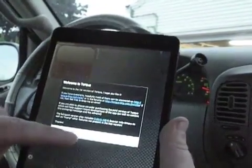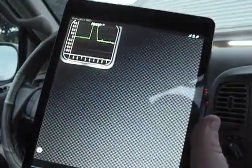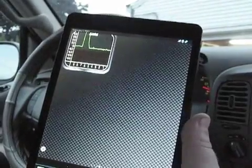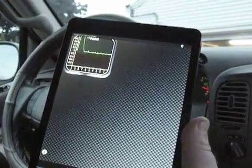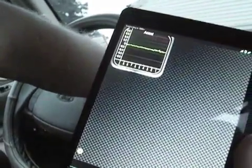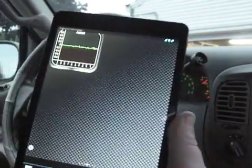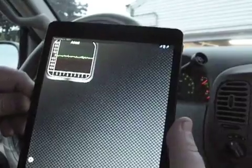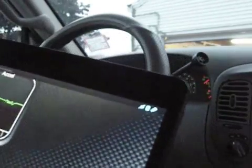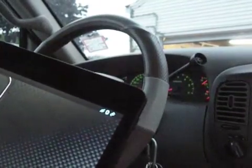I have not actually tried this yet, so we're going to be the first. I'm just going to get in here and see what it does. I suppose it helps if I turn on the car. I'm watching the little Bluetooth indicator up in the corner because it tells you if it's connecting or not.